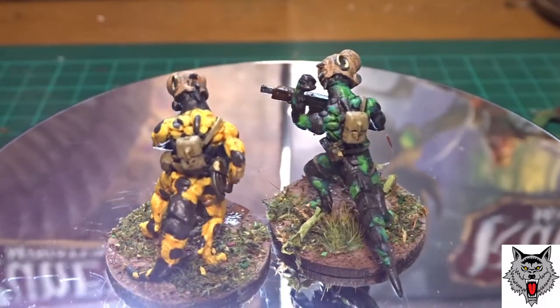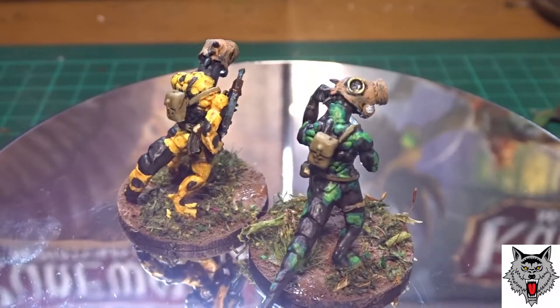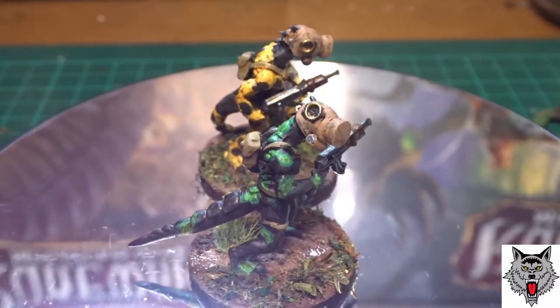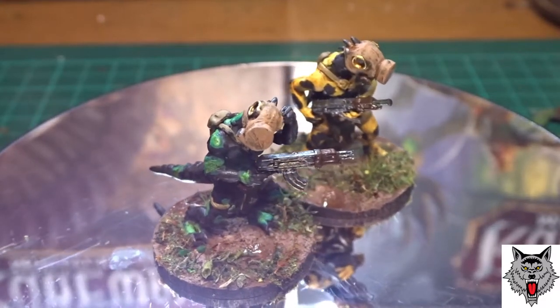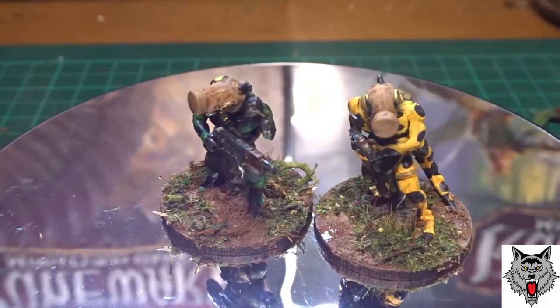So there you have it guys — two really nice, quick and simple paint schemes to paint any sort of lizardmen. It doesn't have to be sci-fi like I did. They're fantastic figures. If you like lizardmen I highly recommend you get some of these, and you could use these guys for the new Stargrave that's coming out, which is a Frostgrave but sci-fi.